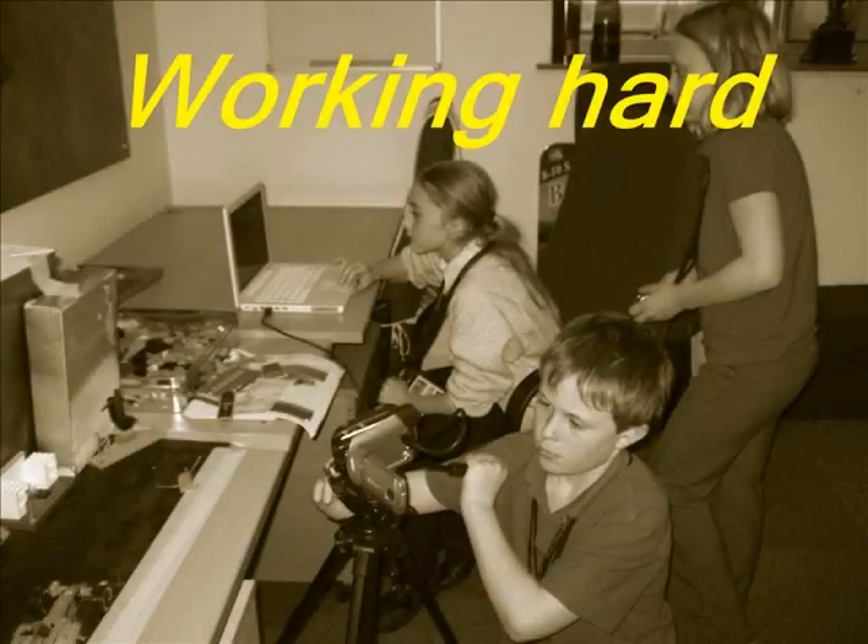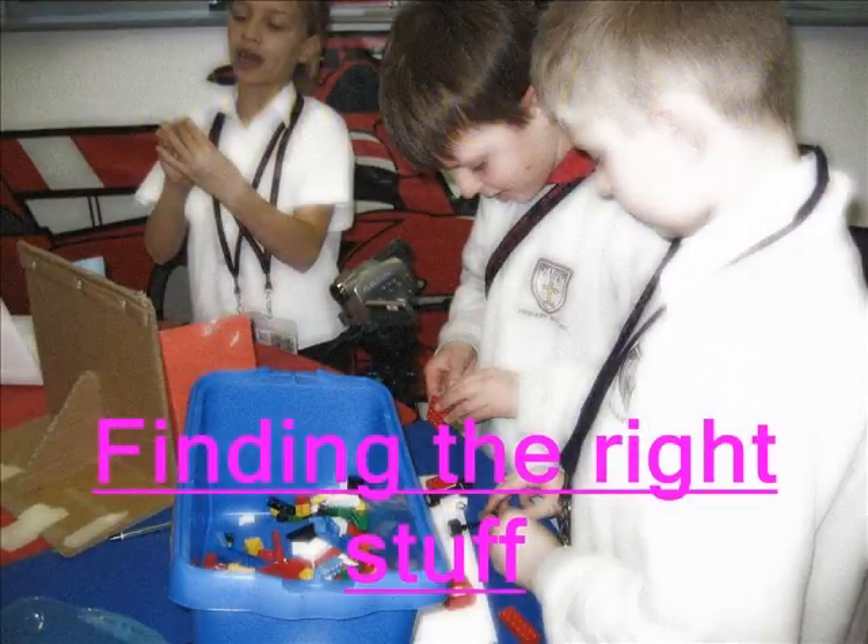Just turn the camera a bit... yeah, perfect. Found the green one yet?